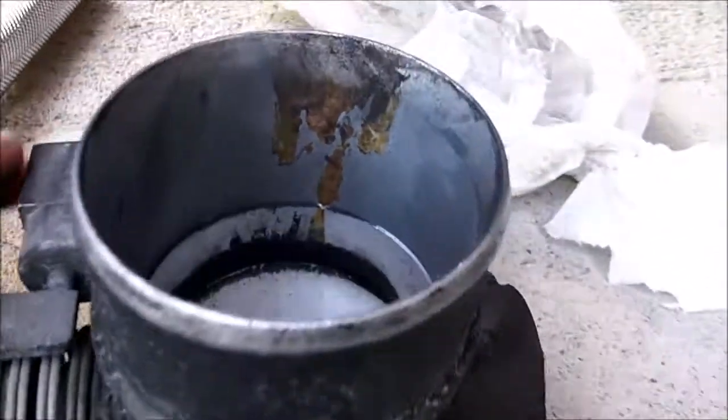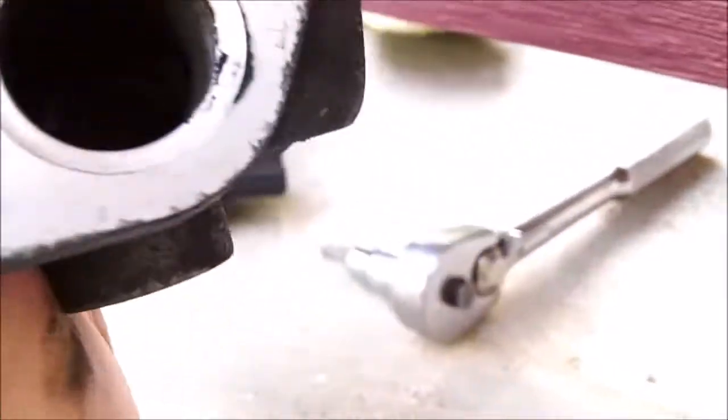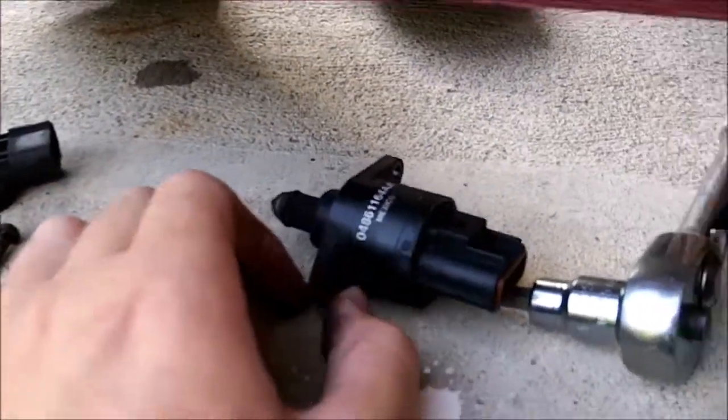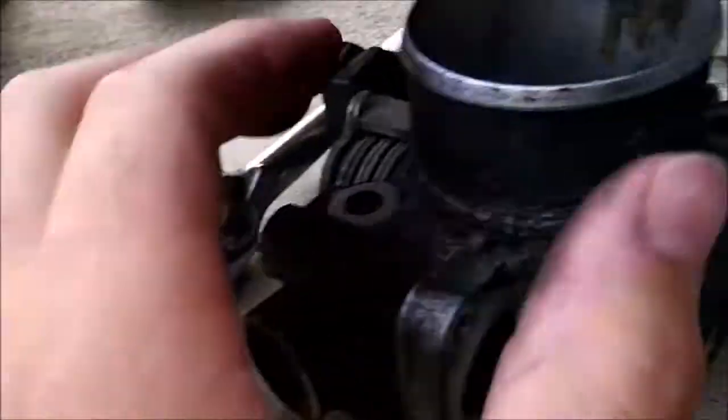The idle air control valve has a stepper motor in it which controls a needle that moves in and out, controlling how much air goes into the engine at idle. With EFI it's not like a carburetor where you have your throttle plate open slightly to set your idle. With EFI the throttle plate is completely closed. There's a small bypass duct which goes through there, and when it's idling the butterfly is closed all the way and the computer controls how much air goes in via the idle air control valve.